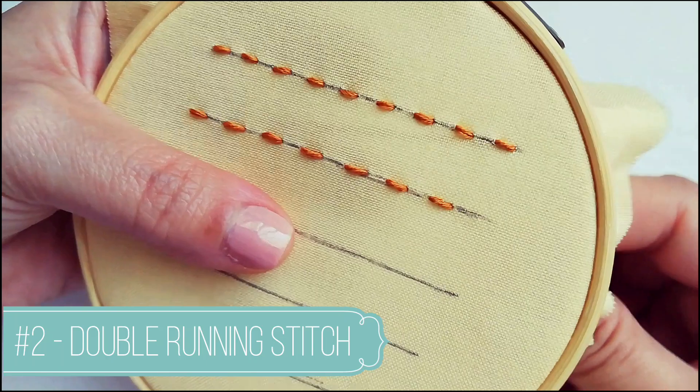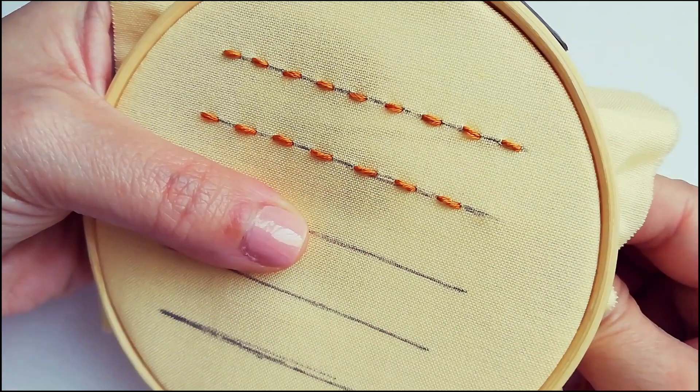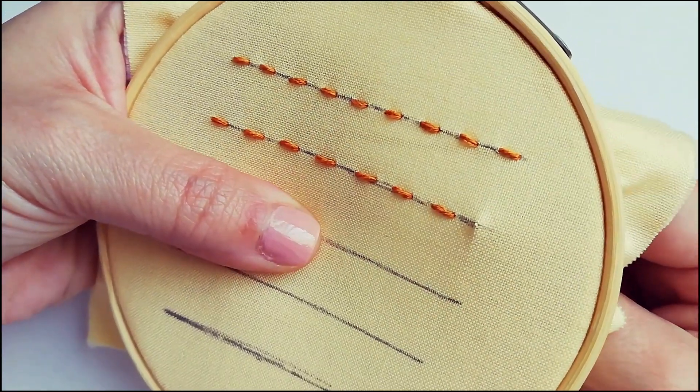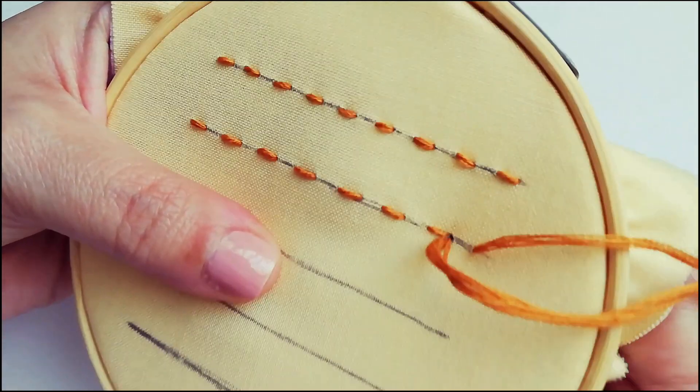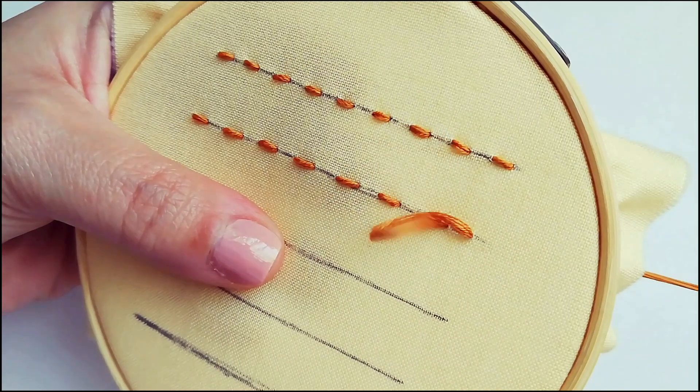The second one is the double running stitch. As you can imagine, it's like the running stitch at the beginning, then when you finish your line you have to go back, filling the previous spaces.